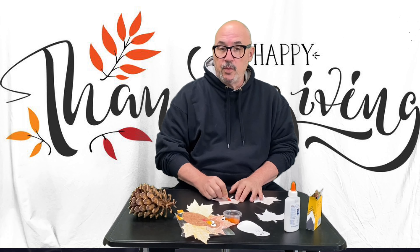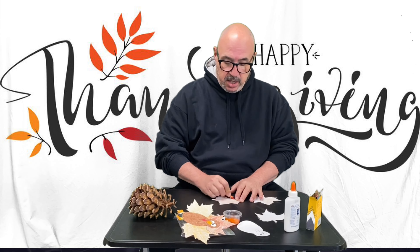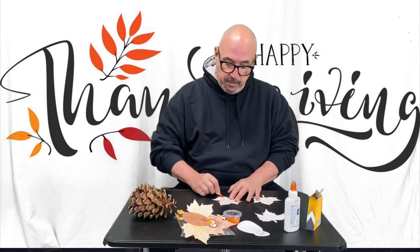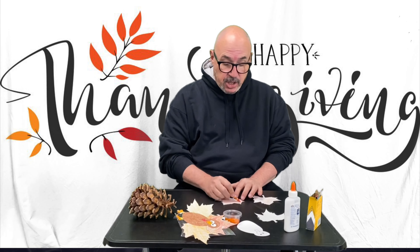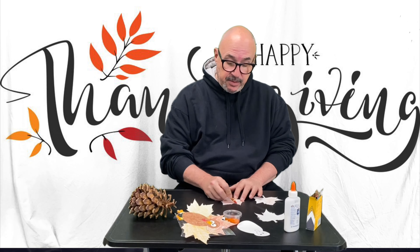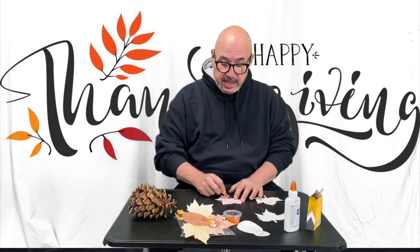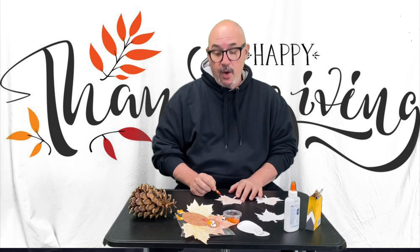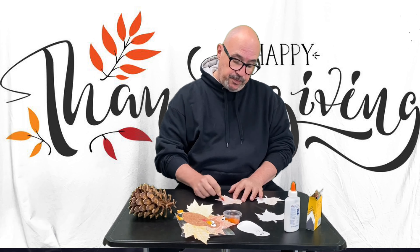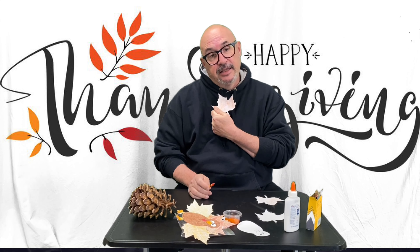If you want it to look all cartoony, just do it one solid color because the turkey body is a little cartoony. Or you could be traditional and make your leaves colors that you want — maybe pink or blue, or if you want to show your pride, you can make a rainbow color, whatever you want to do. I did mine boring one color because I have no creativity today.